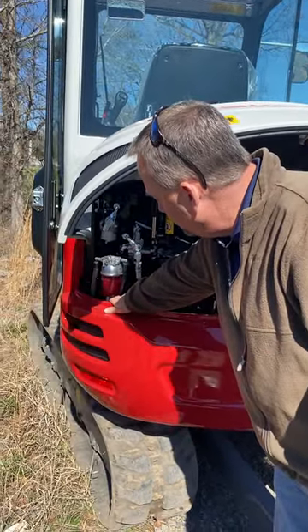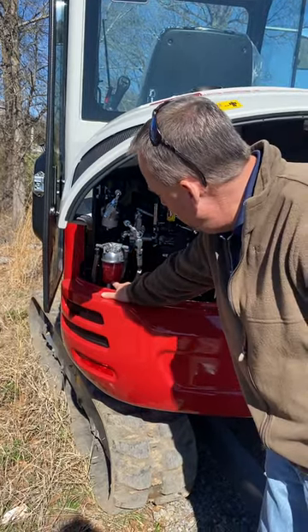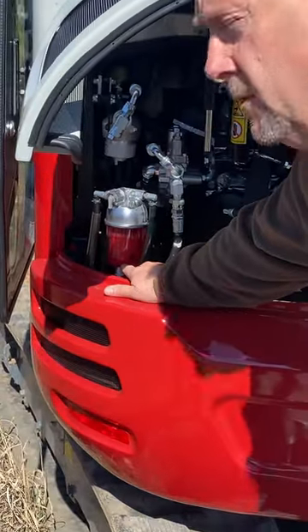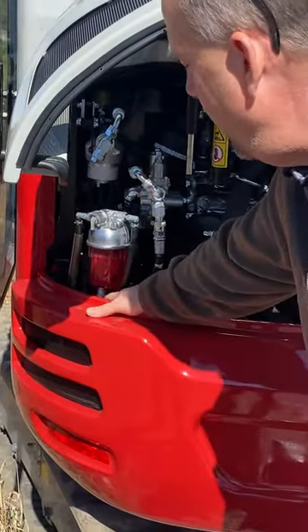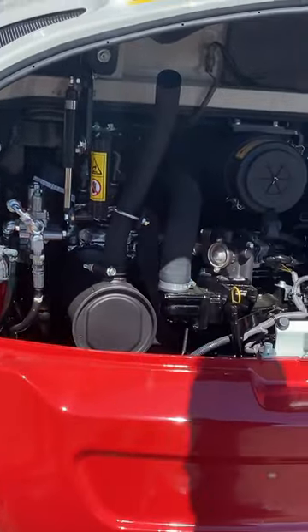You've got this little water separator that gives you a visual check on your fuel. You see that little red ring? If that thing starts to float up, it's indicating you've got water settling in there. So we drain it — that little tip on top opens up, you drain it out, and then be mindful of where you're buying fuel.